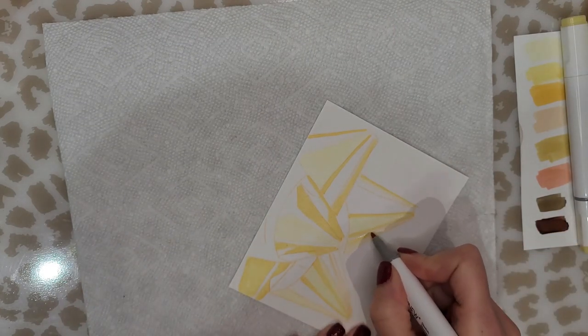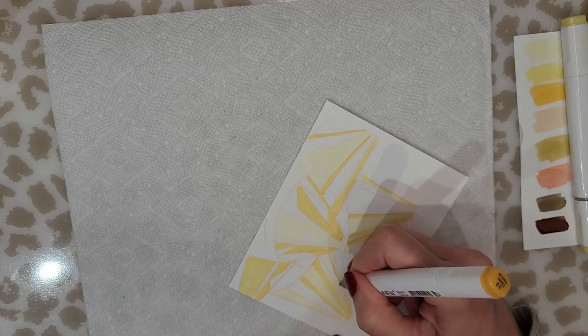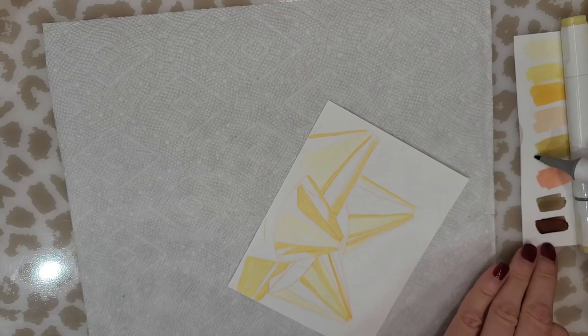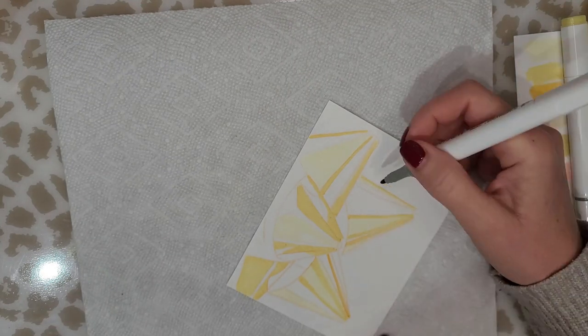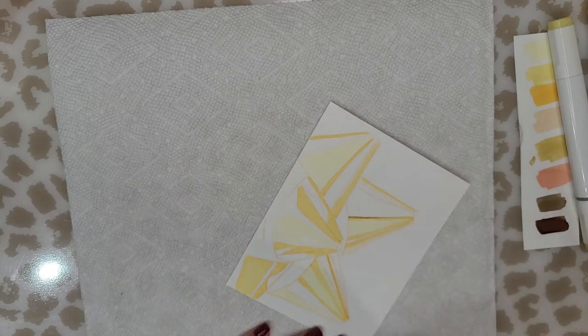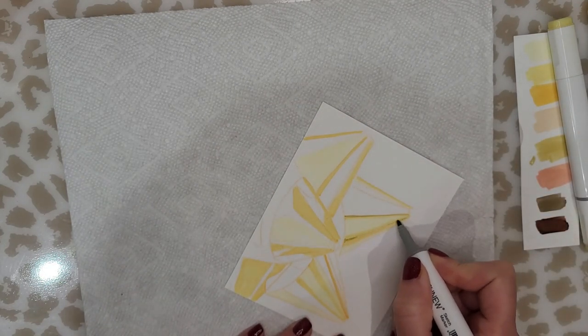At this point I am color blocking — putting down the dark, light, and medium tones where I see them in my reference photo. You can see that I have swatched my markers on the right-hand side to match my painting as closely as I could with the markers I have.